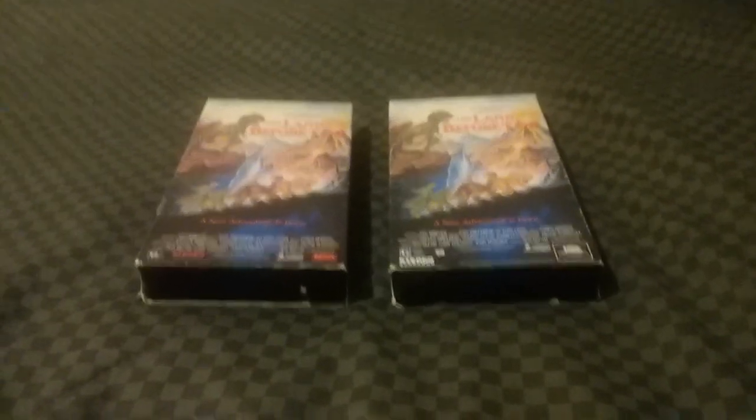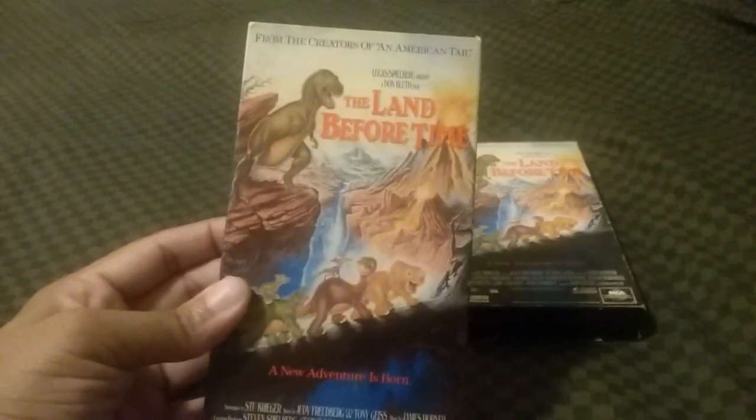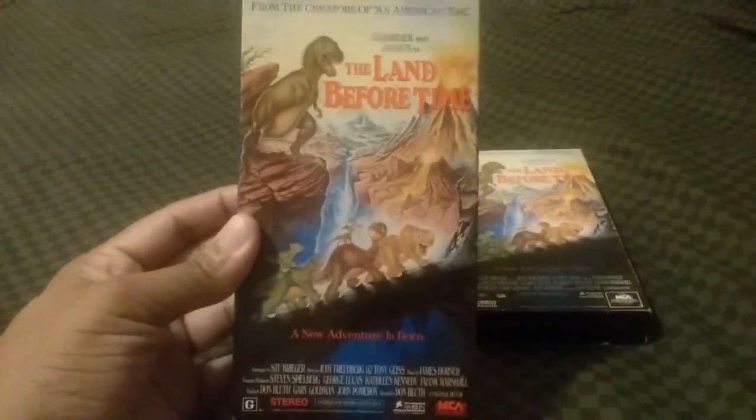Okay, let's get on to the comparison video. Let's start off with the original 1989 VHS — The Land Before Time.